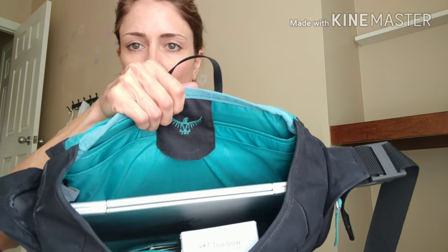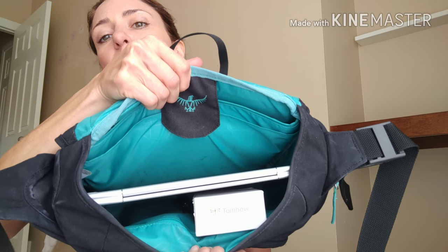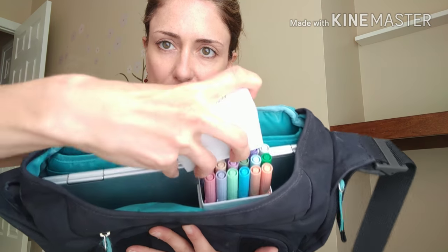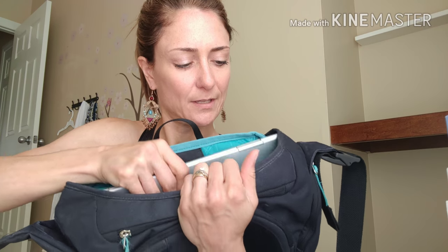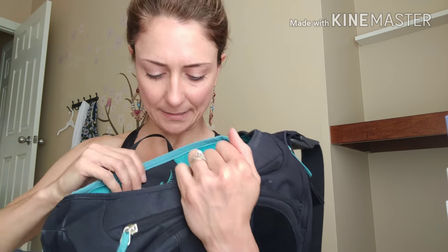On the inside I have my Tombow markers. There are the markers, and I also have my laptop — my travel computer — in here. This lovely little section secures my bullet journal in place. There are actually two pockets in here, so you could fit two bullet journals.